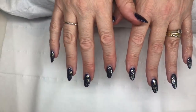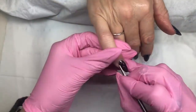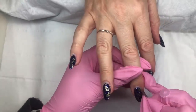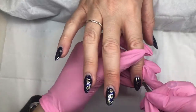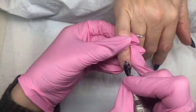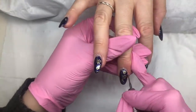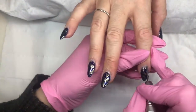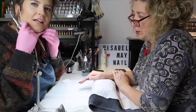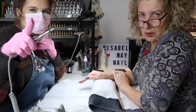Spray and sanitize - that's the fun bit! Mask on - protect your lungs, wear a mask.